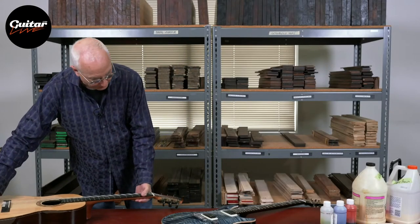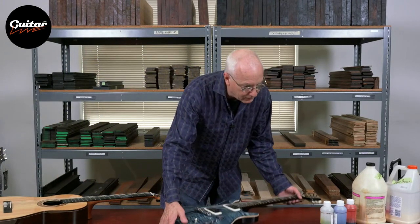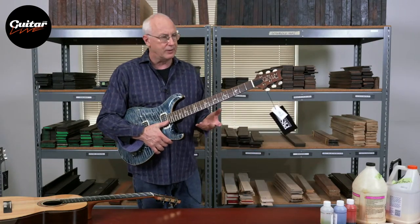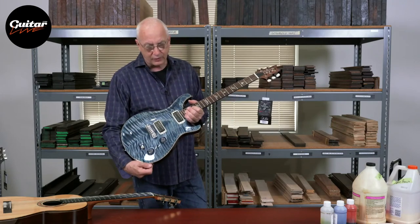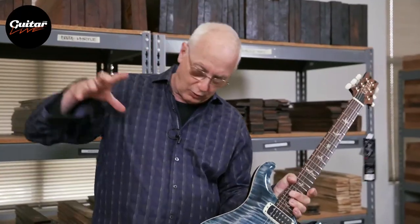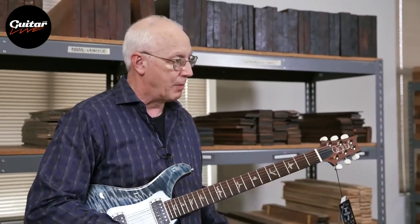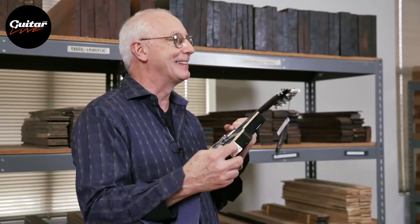Then starting in 1923, somebody got the bright idea — maybe we can plug these things into a radio and it doesn't have to have a speaker cabinet attached — and the electric guitar started. I saw what I thought was the very first electric guitar ever made. It was a Gibson harp guitar and it had a pickup about this long that slid in and out. The output jack was from a Model T Ford headlight because they didn't have that kind of jack at the time.